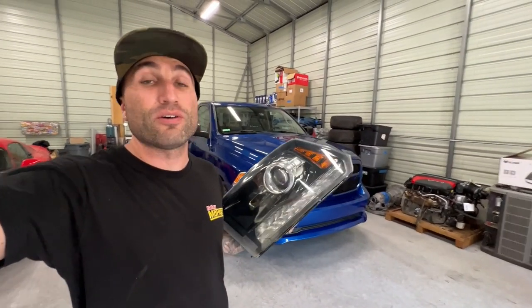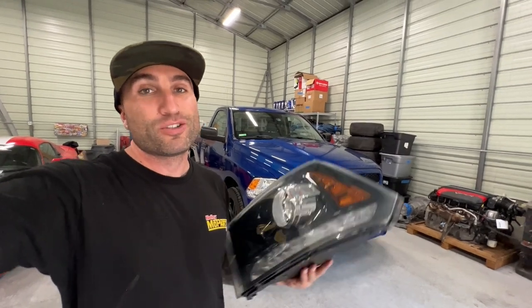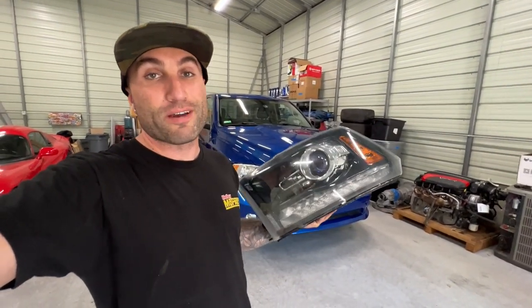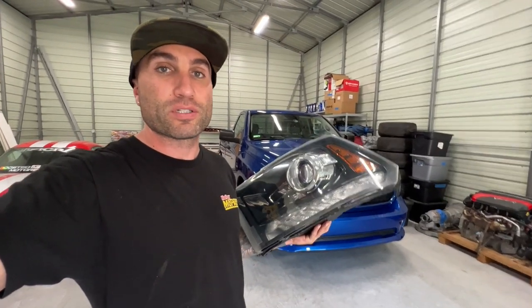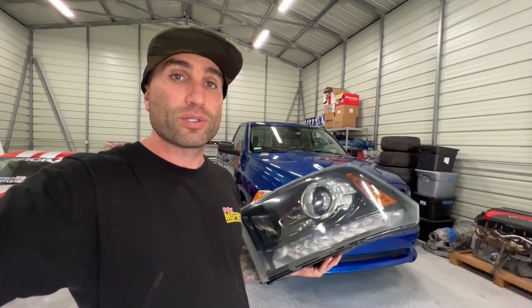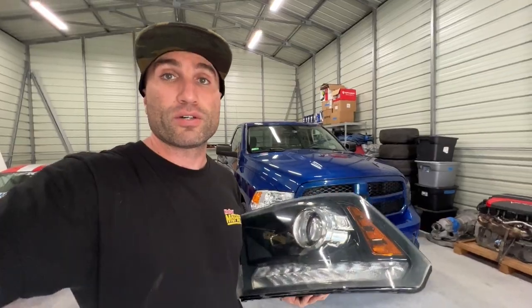In today's video I'm going to show you guys how to install factory projector headlights on one of these Ram pickup trucks, so let's get straight into this video. Here we've got one of these factory projector headlights — there are a lot of replicas of these things, but these are true OEM ones. I picked these up not too long ago to show you guys how to install them if your truck was a lower trim level and you're looking to put a factory touch on it and get some projector headlights on there.